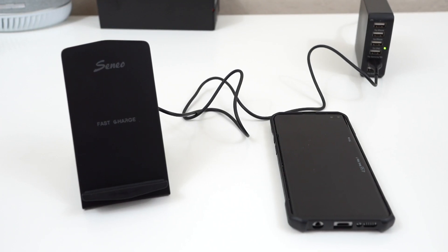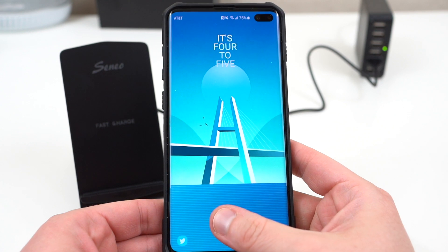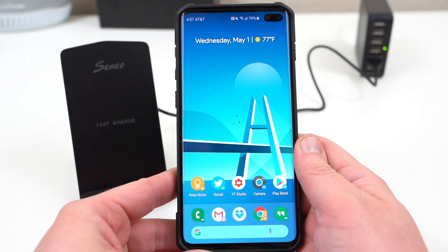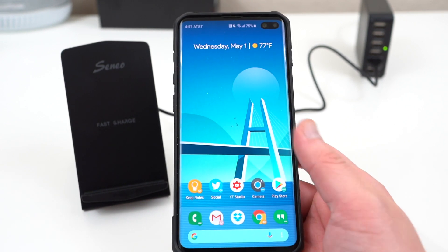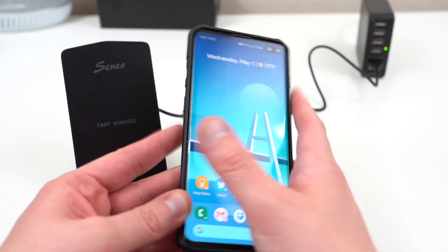What's up YouTube, Jeff back again, and today I have another accessory video for the Galaxy S10 and the S10 Plus. Now if you guys follow my channel, I made a must-have accessories video about a month ago — I'll link it below if you guys want to check it out — and in that video I talked about the Samsung official wireless charger to go along with your Galaxy S10 and S10 Plus.